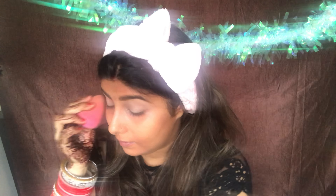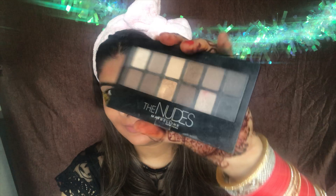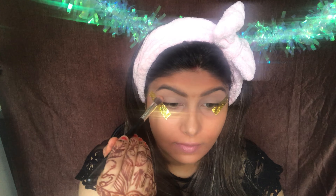Firstly I'm prepping my eyes. I'm taking the Maybelline Fit Me concealer in the shade Sand Sable — my favorite — applying it all over my eyelids and just blending it with a beauty blender. After blending, I'm going to set this with a Marat and Doris loose powder, just to make sure that everything stays in place.